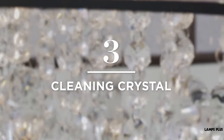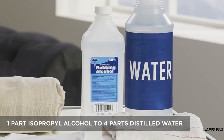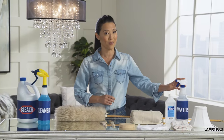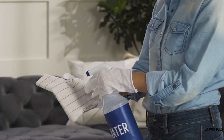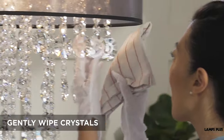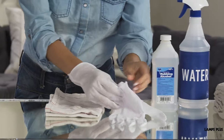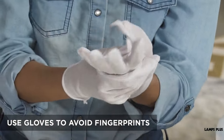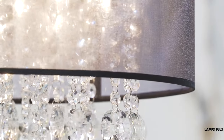Tip three, cleaning crystal. Prepare a cleaning solution of one part isopropyl alcohol to four parts distilled water in a spray bottle. Spray a small amount on a cloth then gently wipe the crystal to clean. Use white gloves when cleaning to avoid leaving fingerprints. Don't spray directly onto the crystal — this just makes a mess.